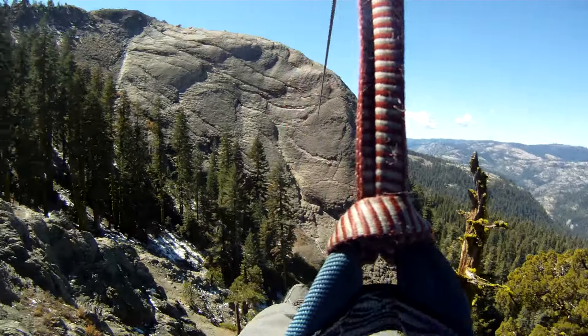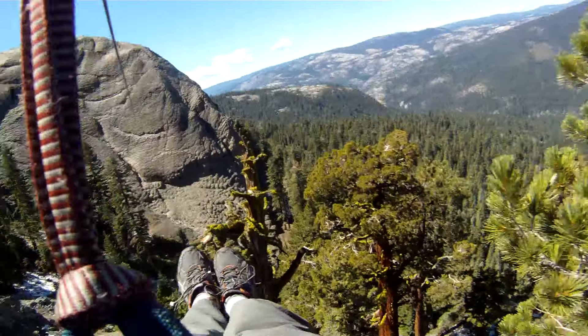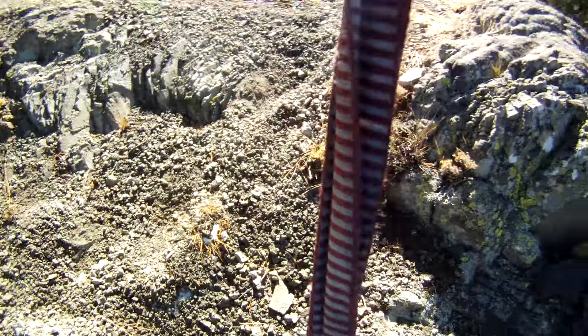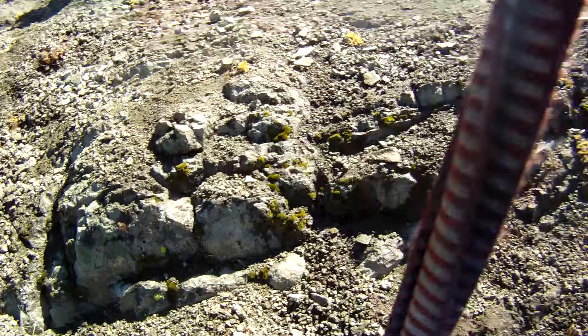Yeah, yeah, yeah! And that's how it's done — first time going across the long zip line like that. Very fun.